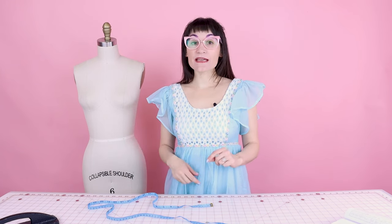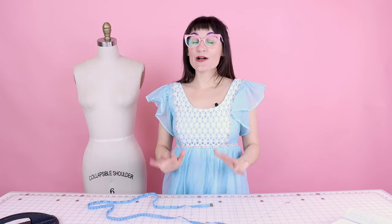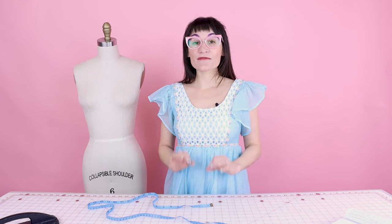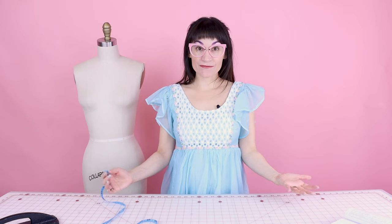You might think you just need your bust, waist, and hip measurements. Well, those are not the only measurements we need. There are all kinds of other measurements, like center waist to the tip of the shoulder, your shoulder length, your neck measurement, your apex to apex — or nipple to nipple as I like to call it. There are so many other measurements we need to take to make sure you're going to have a professionally fitting garment. We're going to go over some things you probably haven't even thought about before, so make sure you watch all the way to the end — you are going to look at clothing with a whole new perspective.